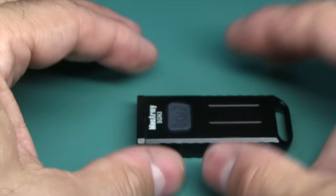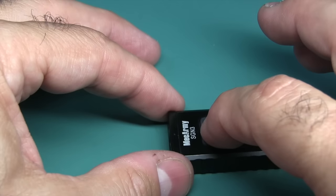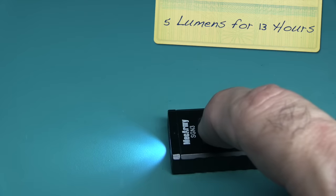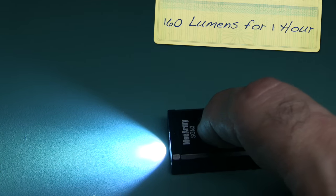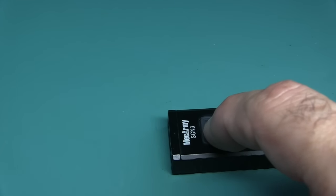Run times: medium is 50 lumens for 3 hours. Low is 5 lumens for 13 hours. High is 160 lumens for 1 hour. Then it goes to off.